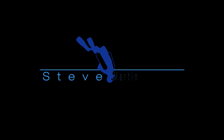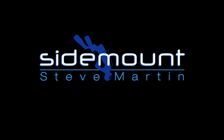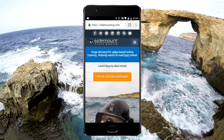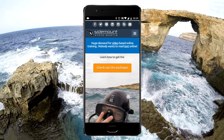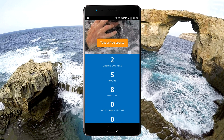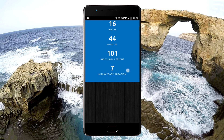I put this video together to show you just how well my website and online training videos work on your smartphone. You'll find straight away that my website is fully optimised for all types of smartphone and tablet devices.